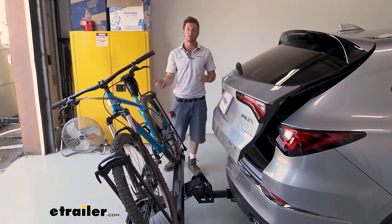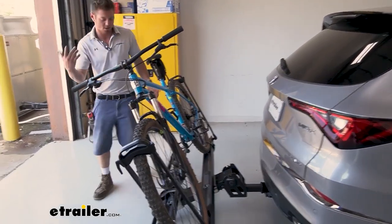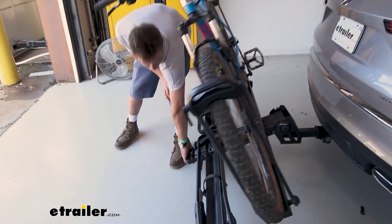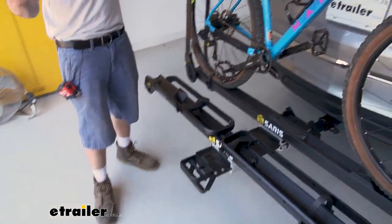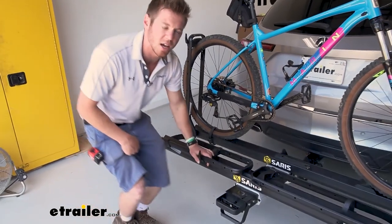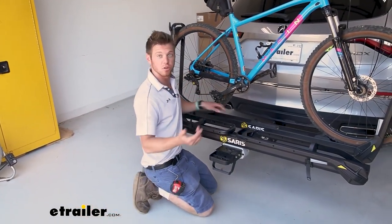With some racks you have to unload the bikes, tilt it back, put your stuff in or get your stuff out, and then put the bikes back on. But with this, you just keep them on there, which is nice. Sometimes it's just a nice day and I have a little bit of energy at the end of the day and I want to go riding — with this you can keep your bikes on there, and you can lock them too.